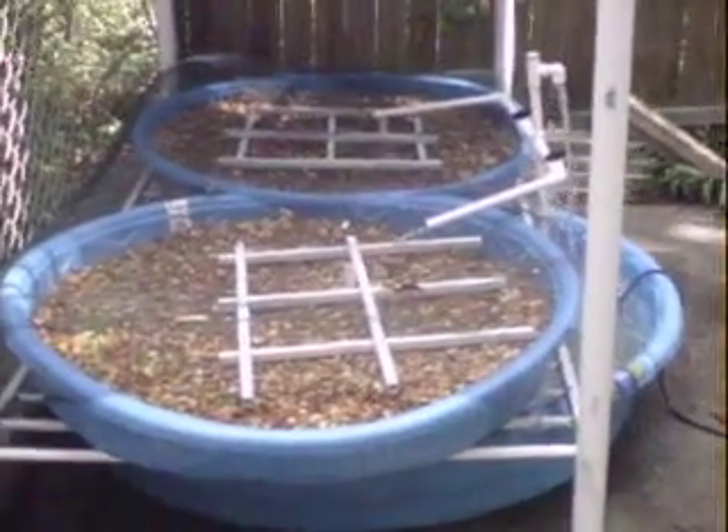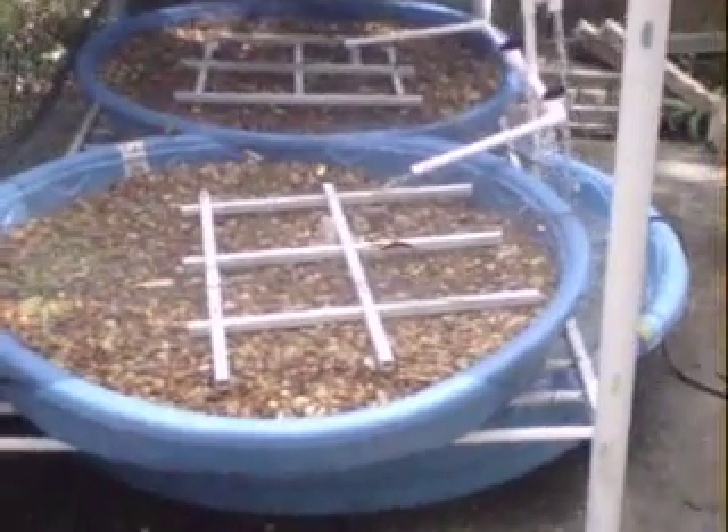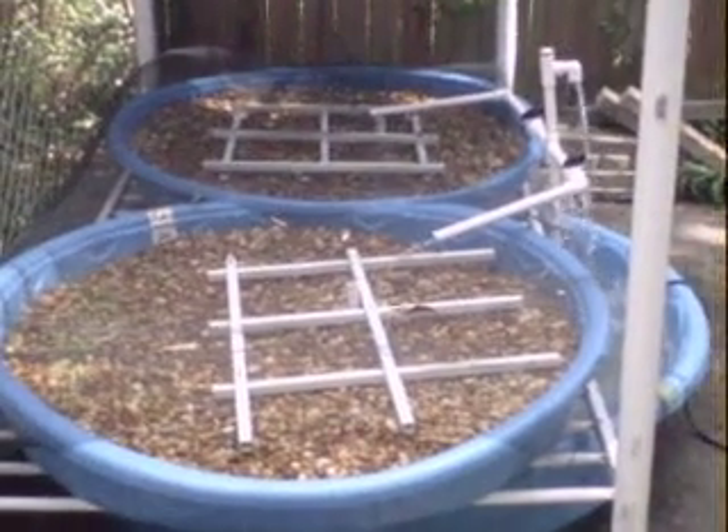Of course, I already had the bunk bed before. And that is all there is to my aquaponics system — and it's growing already.